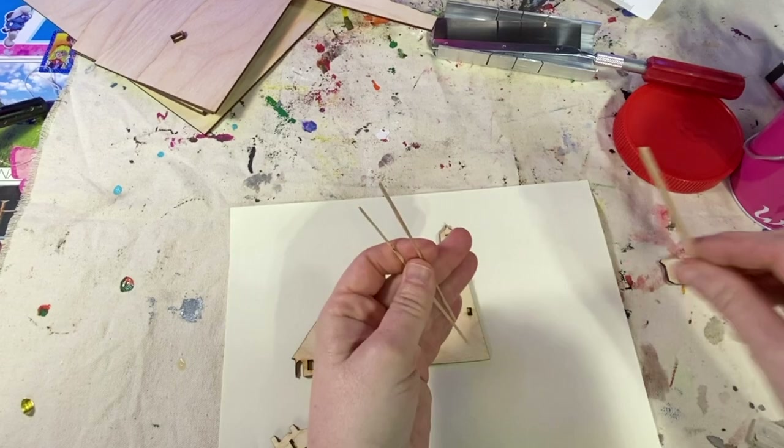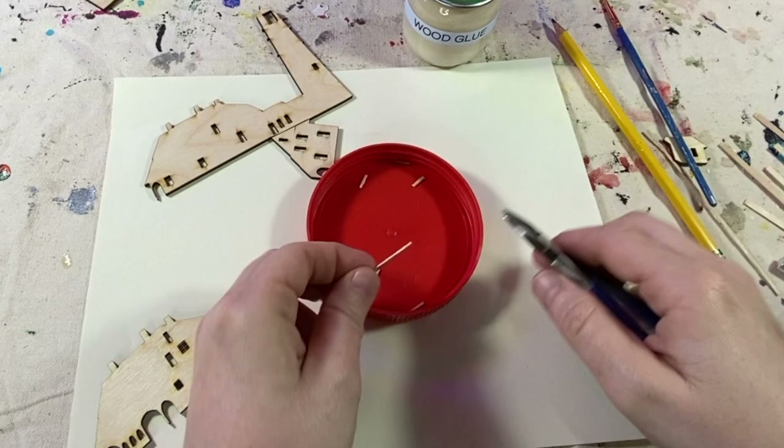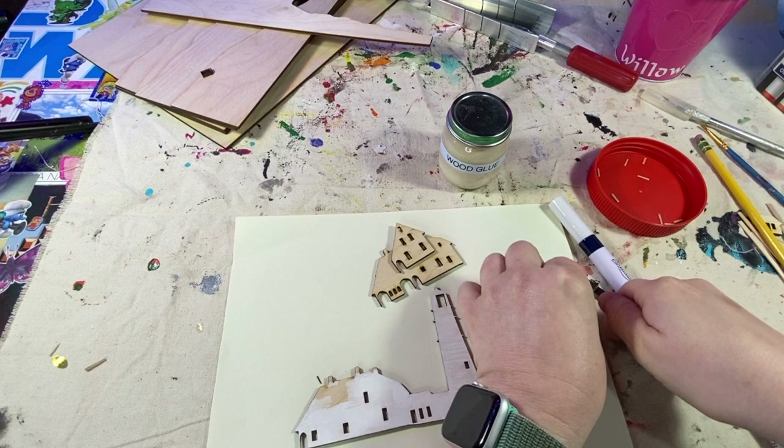I'm going to use some coffee stir sticks cut into different shapes to give my lighthouse some dimension. Here I am getting some shapes cut out and trimming those little shapes using wire cutters. I'm going to use some paint markers just because wood is really hard to cover with white, and paint markers seem to do the job a little bit better than layers of white paint.